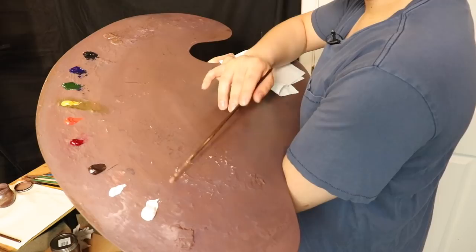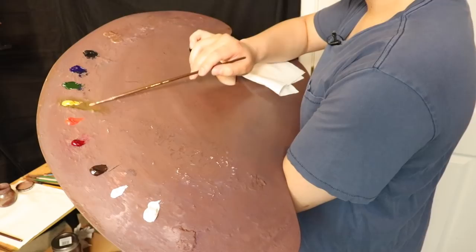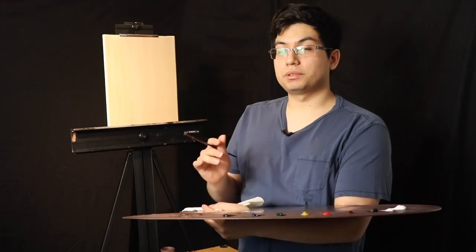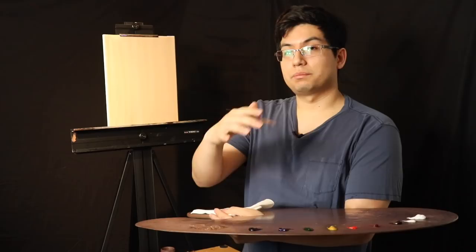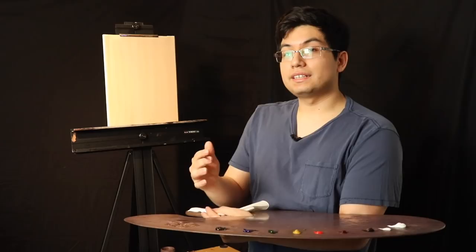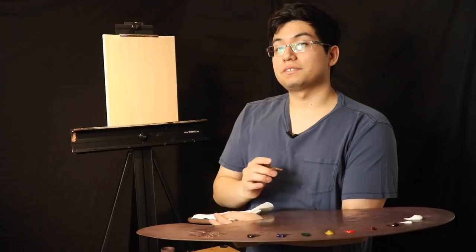On the palette today we have titanium white, flake white, burnt umber, alizarin crimson permanent, cadmium red medium, yellow ochre, sap green, ultramarine blue, ivory black, and Neo McGill medium. If you'd like to know exactly what materials I'm using, scroll down to the description box below. I now have Amazon links next to each item, and if you purchase through them, that is a way you can contribute — they'll pay me a small fee. Thank you in advance.